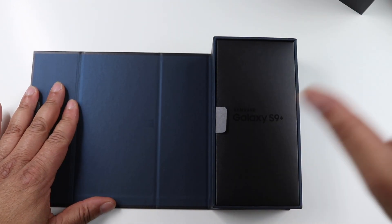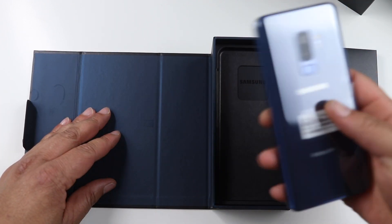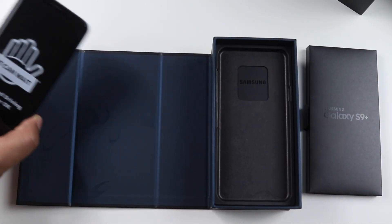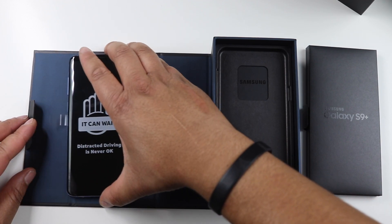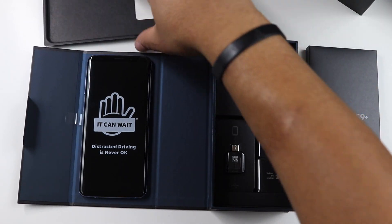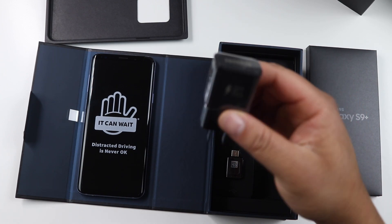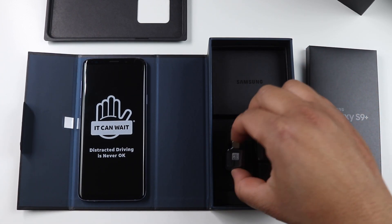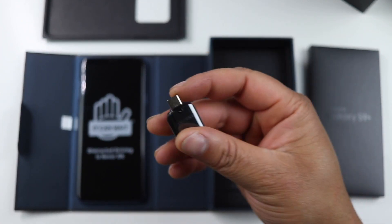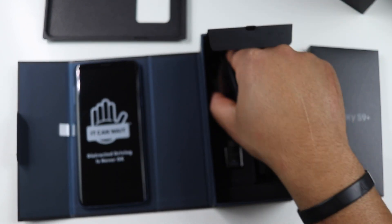Here it is — Samsung Galaxy S9 Plus. Let's go ahead and jump into the contents of the box. As you can see, I did order the coral blue version. I've always ordered the midnight black version but this time I wanted to go with something a little different. In the box we have our USB fast charger and our USB-A to USB-C cable. I rarely use these, they usually never leave the box, but it's here in case you need it.